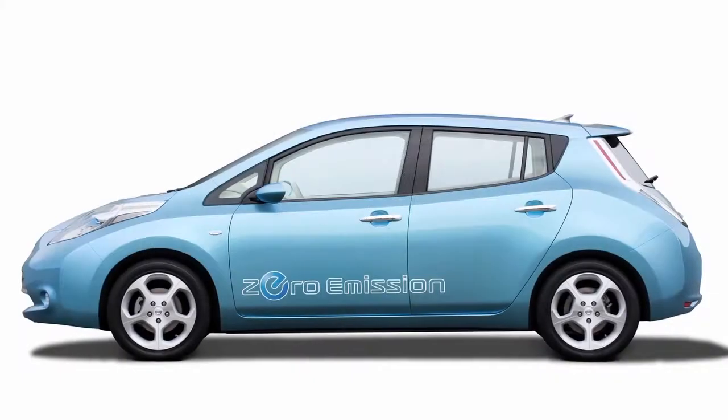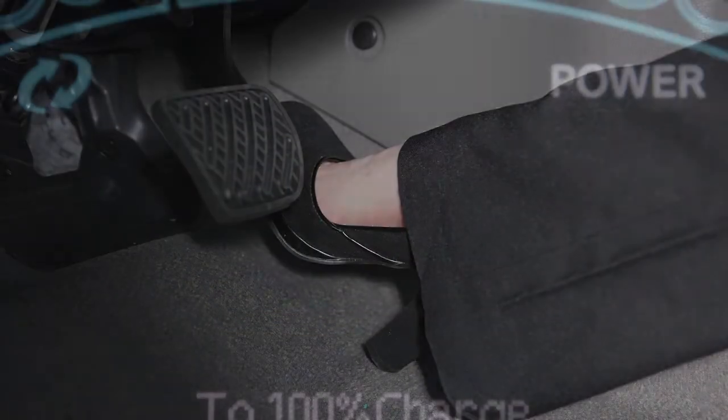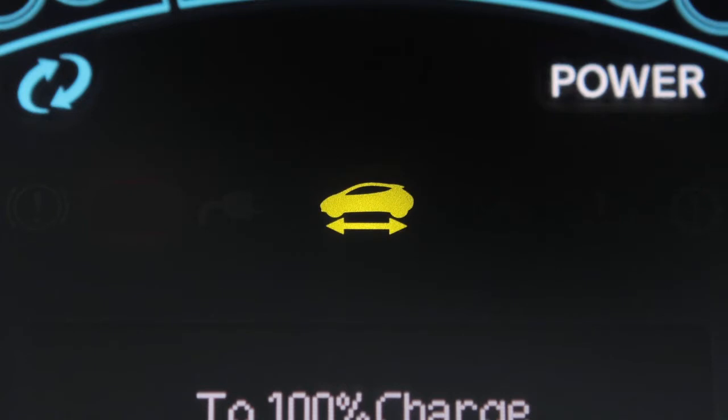Until you are ready to drive, keep your foot on the brake pedal, because the vehicle can start to move or start abruptly if the accelerator pedal is depressed by mistake when the ready-to-drive indicator light illuminates.